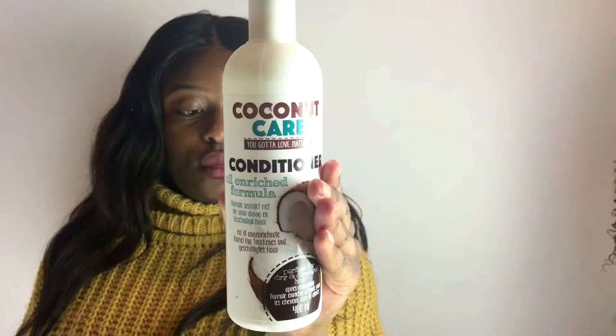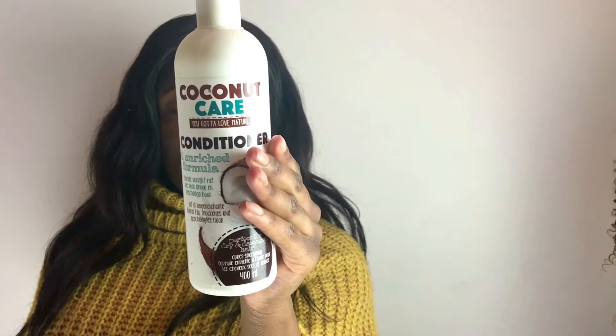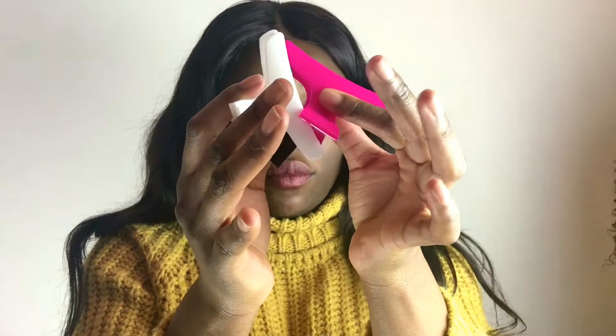Hey guys, welcome back to my channel. Today's video I will show you how to customize your own wig. So you will need a spray bottle, some cheap hair conditioner, and some hair clips.